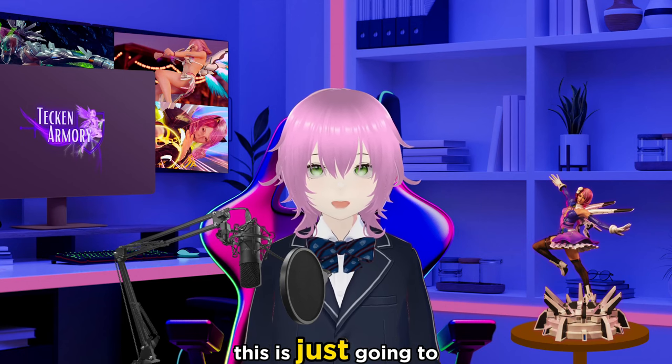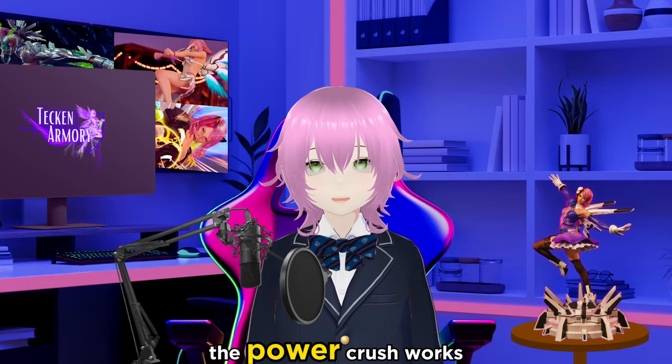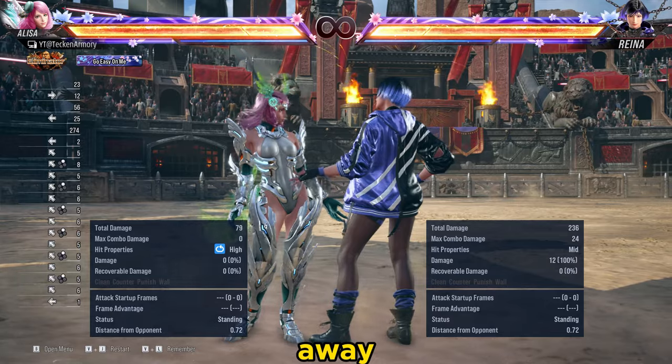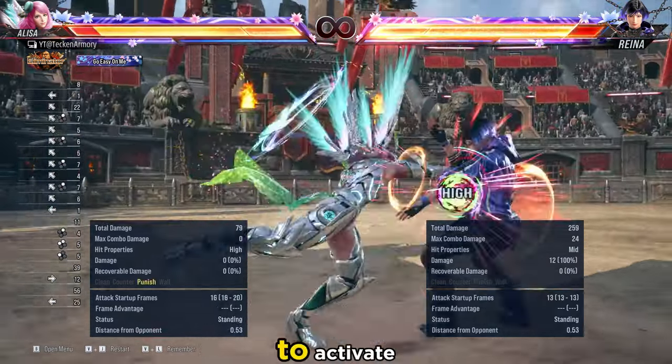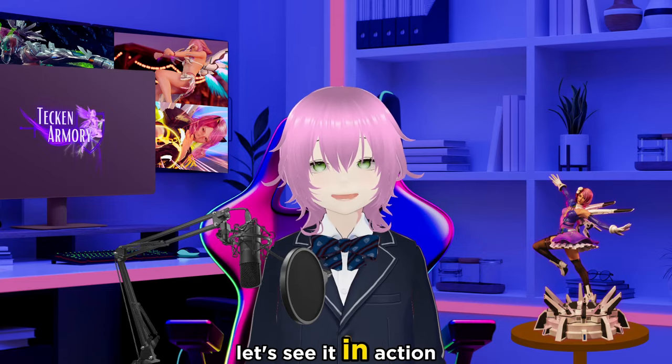Hello YouTube fam! This is just going to be a short video which will show you how the Power Crush works. Let's get to the main point right away. The frames that you need to activate the armor of the Power Crush is 7 frames. Let's see it in action.